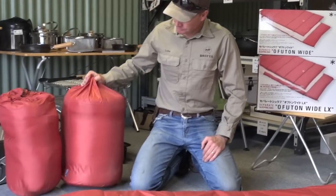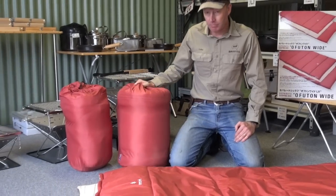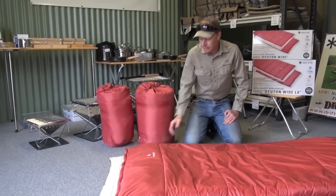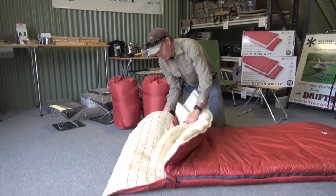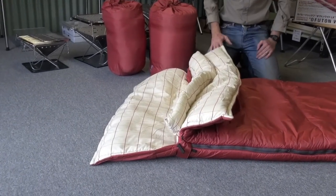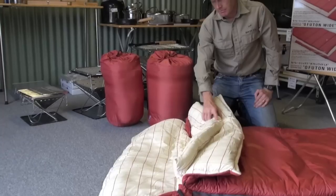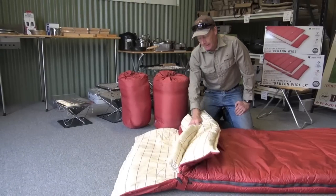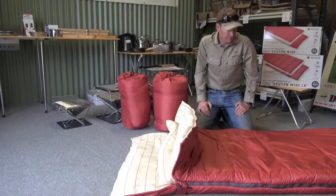You can see the size difference there. They're a very big sleeping bag and quite thick. They're very thick on the base as well, so on nice carpet you can pretty much sleep straight on the carpet inside somewhere, because the base is quite thick and they're beautiful and very comfortable.